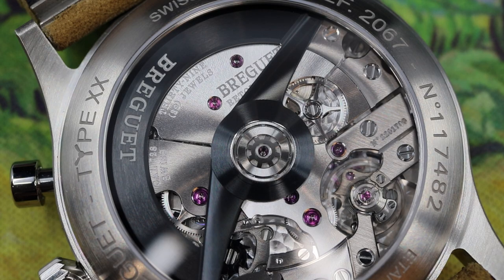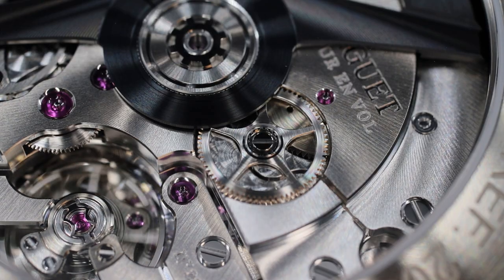The movement displays spiral finishing, perlage, and black polishing. The column wheel is also blacked out, and the synthetic rubies really become the only elements that bring any color to this caliber. So not only is the movement technically sophisticated — a true high beat flyback chronograph — but it is beautifully executed. In my opinion, this is the most attractive element of the new Type 20.